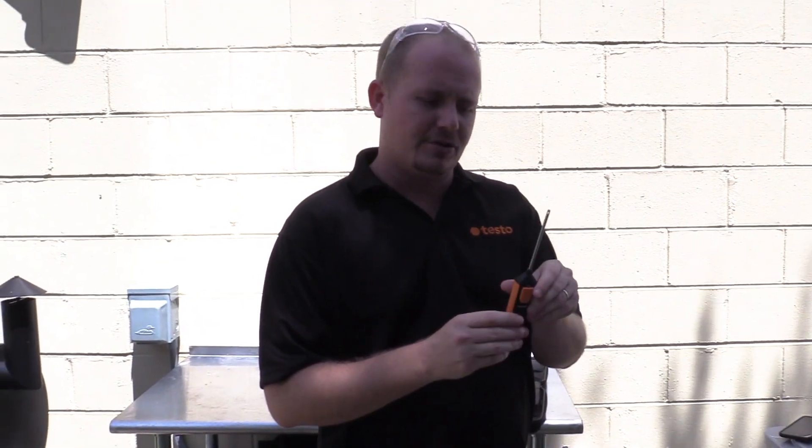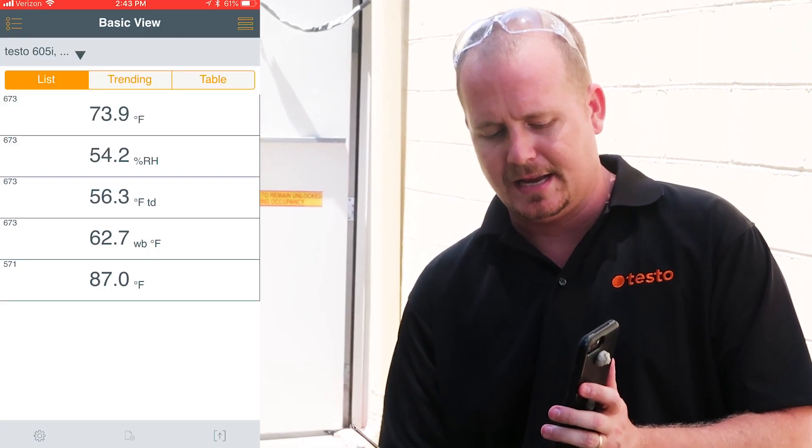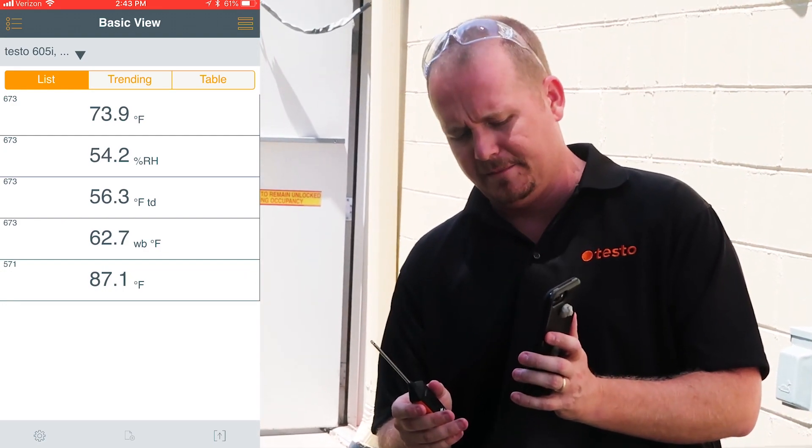I'm going to turn on the 905i to measure our dry bulb temperature. You can see here that our outdoor temperature is 87.1 degrees Fahrenheit dry bulb.